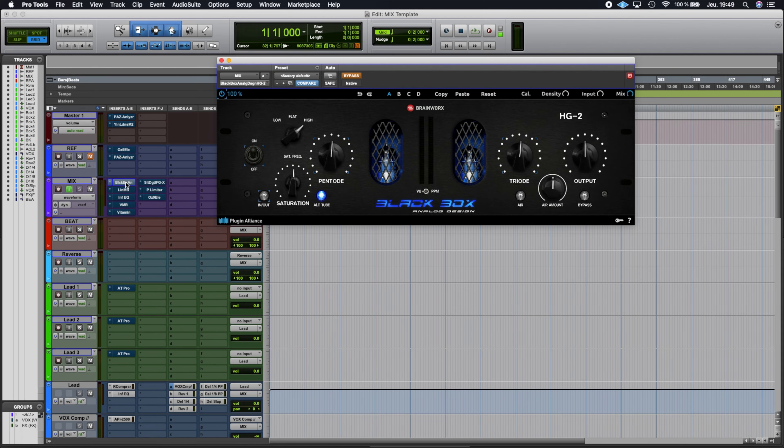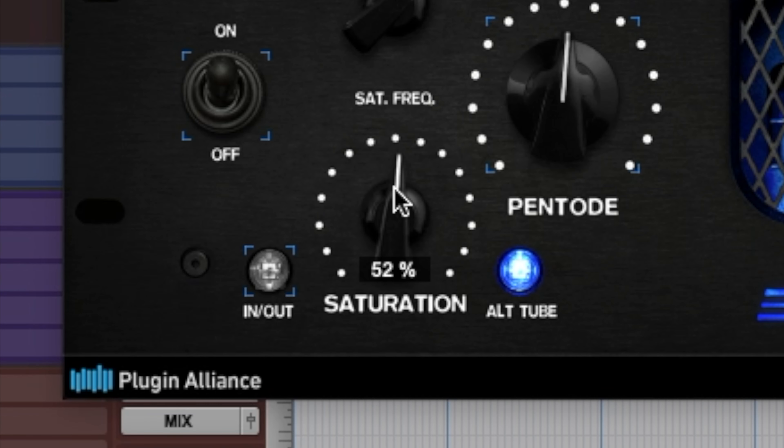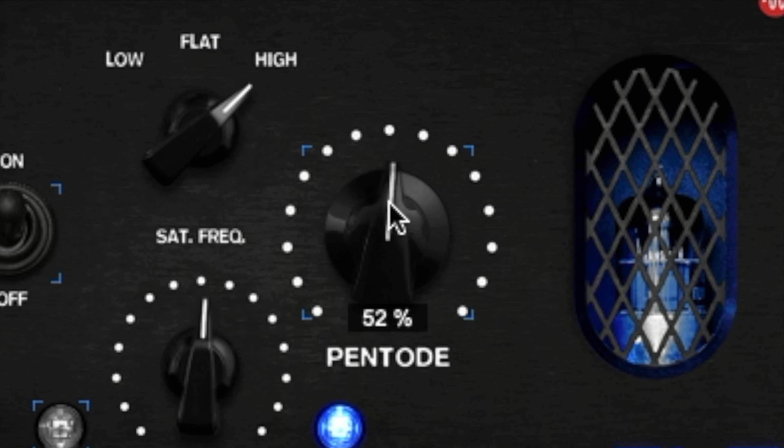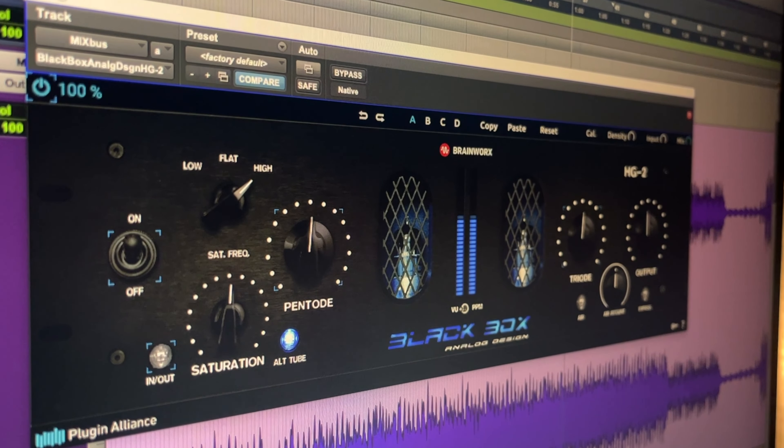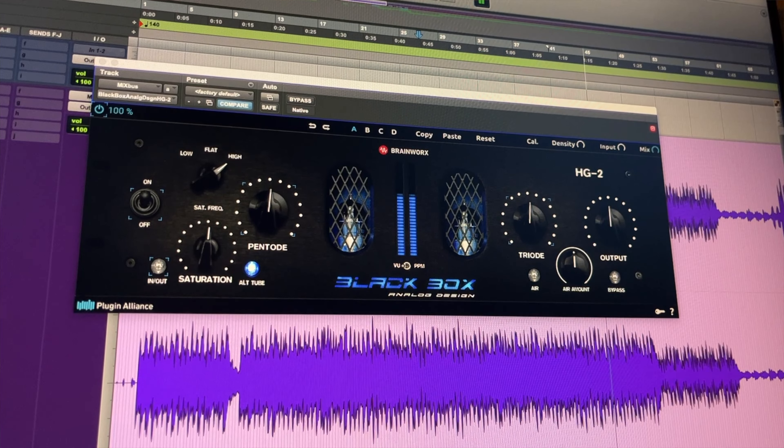I also have a lot of plugins in my mix bus track, and the first one in this chain is the HT2. In this template I programmed this plugin to appear with very specific parameter values that are not the default settings. Check it out: Alt Tube on, Saturation knob at 52%, Pentode at 52%, and Triode at 52%. These are my settings. After about two years of use, I tried a lot of different parameter values, but each time I always came back to these same values, which is why I decided to put them directly in my template.